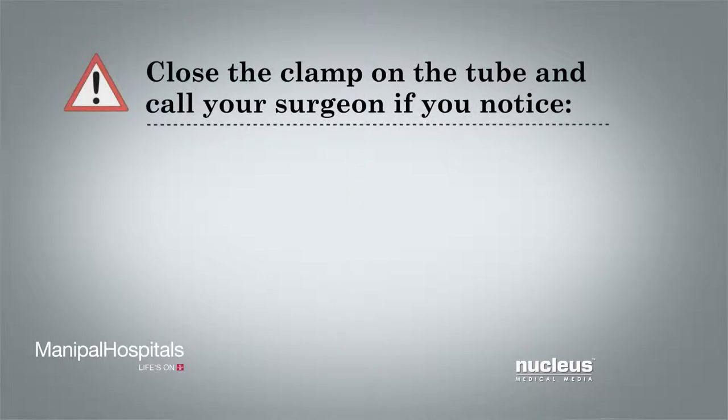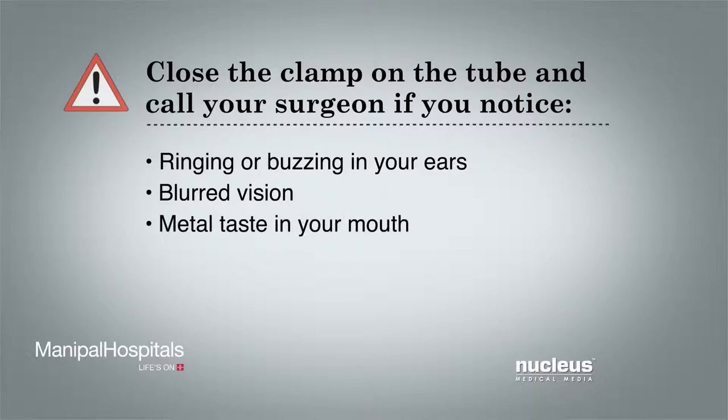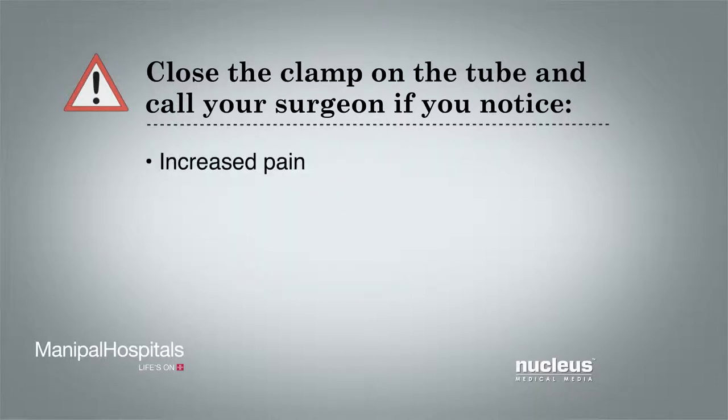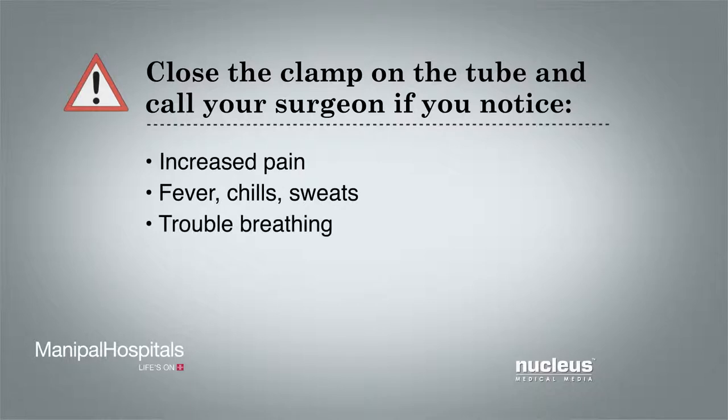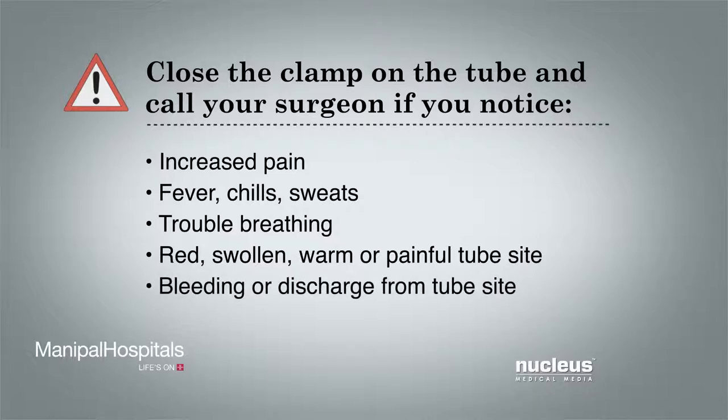You should also close the clamp and call your surgeon if you notice: ringing or buzzing in your ears, blurred vision, a metal taste in your mouth, numbness or tingling in your fingers, toes, or around your mouth, feel drowsy or confused, increased pain, fever, chills or sweats, trouble breathing, redness, swelling, warmth or pain around the site where the tube enters your skin, bleeding or discharge from the tube site, or feel dizzy or lightheaded.